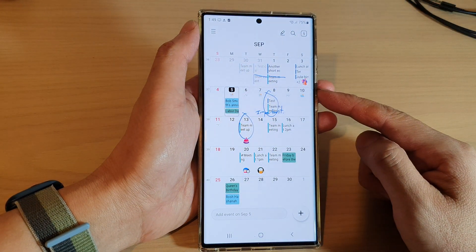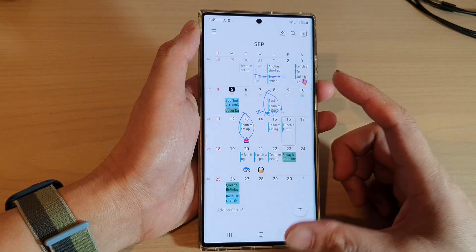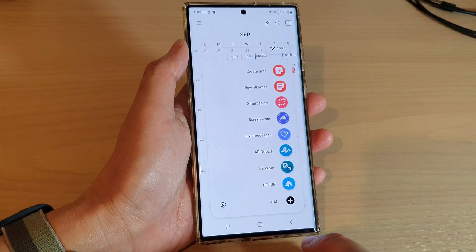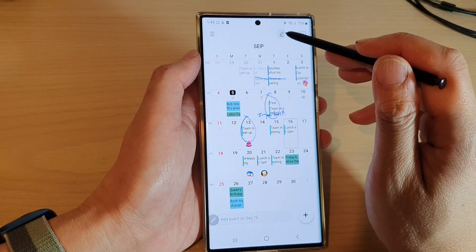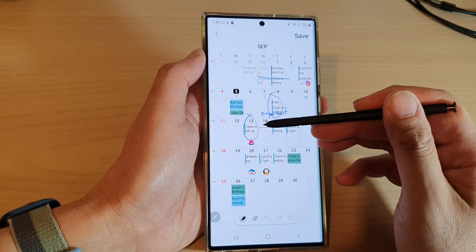In the Samsung calendar app, if you want to start drawing on the screen, what you do is simply press and eject the S Pen, pull it out, and then tap on the edit button at the top which will allow you to go into writing mode with the S Pen.